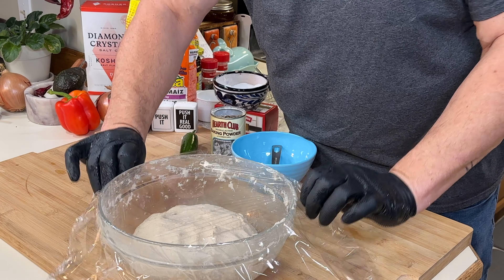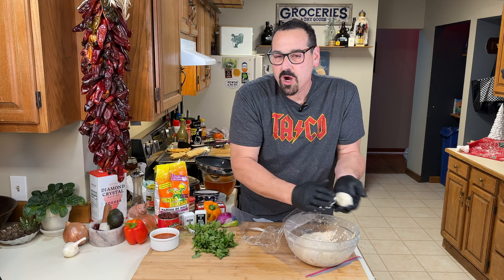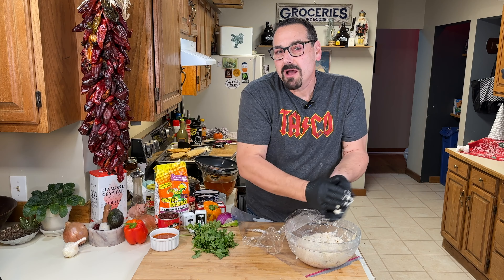Cover with plastic and let it rest before we ball it up. This dough is easy to work with — just ball it up. I ball up mine all at once.